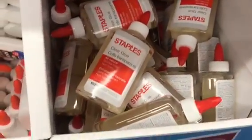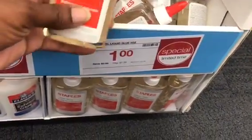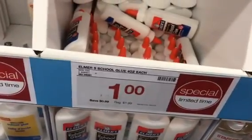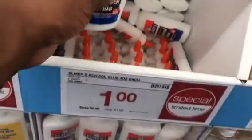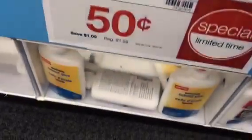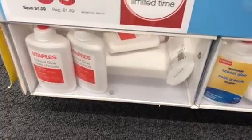On this side you have Staples clear glue — a five-ounce container for a dollar, unlimited quantity. You have Elmer's four-ounce glue, the good old Elmer's, for four dollars. You can also get Staples school glue for 50 cents unlimited, and it's washable — though some may not be.